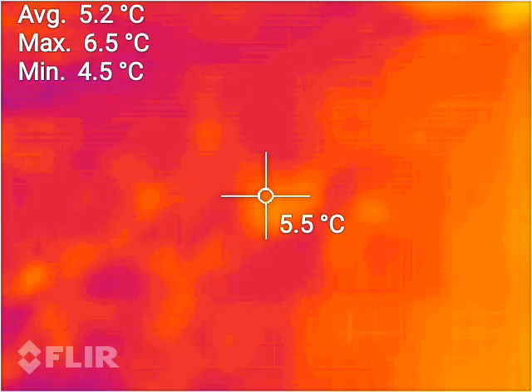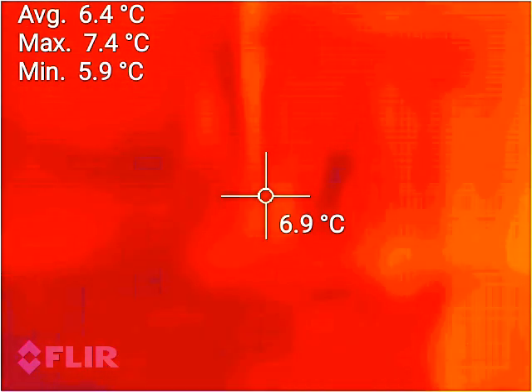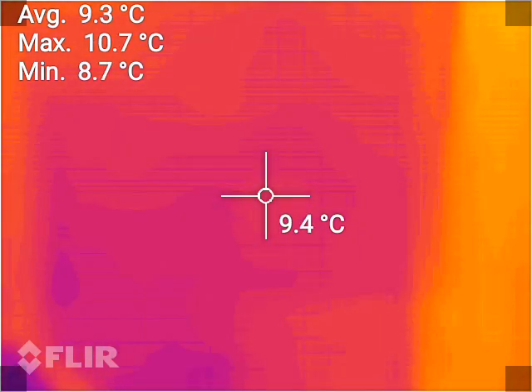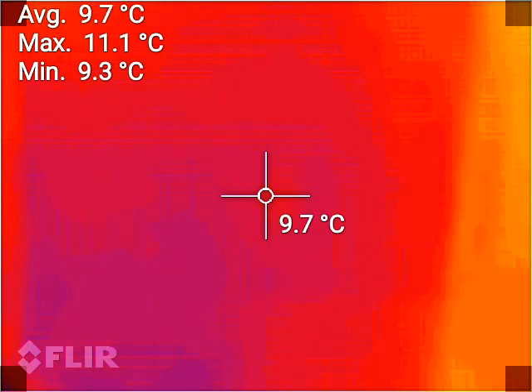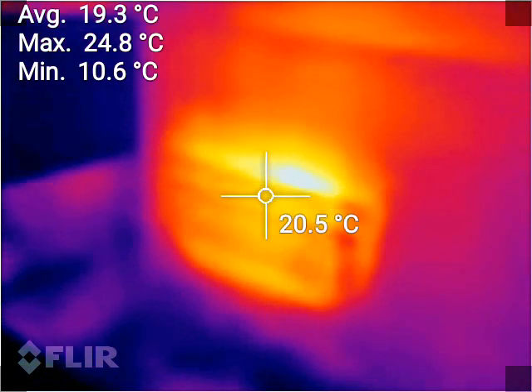It's Canberra winter and I'm going outside to check my fuse box. Here is the fuse box on the wall — it currently reads about nine to ten degrees. Let's open it up. There is the fuse panel with all the breakers.